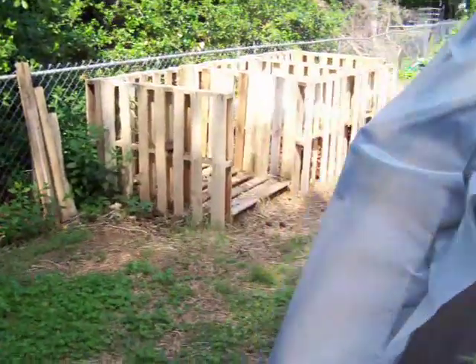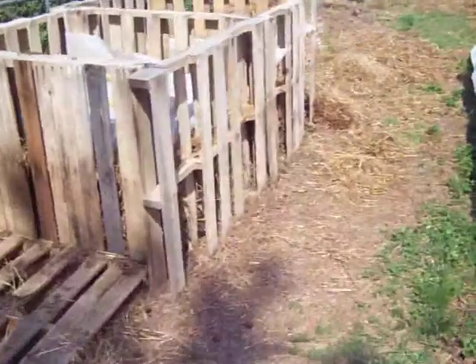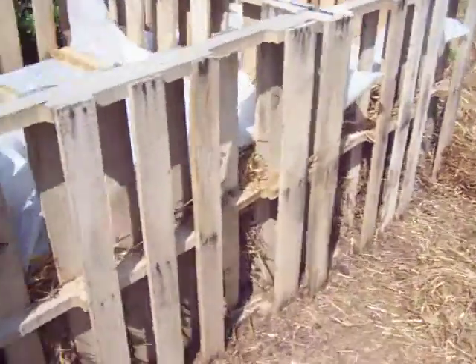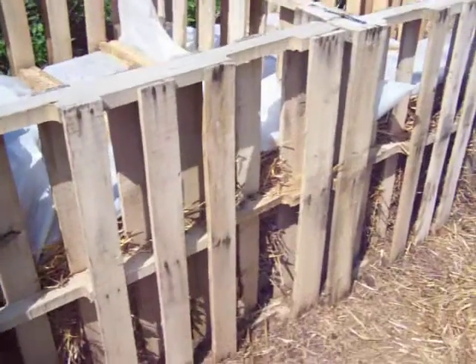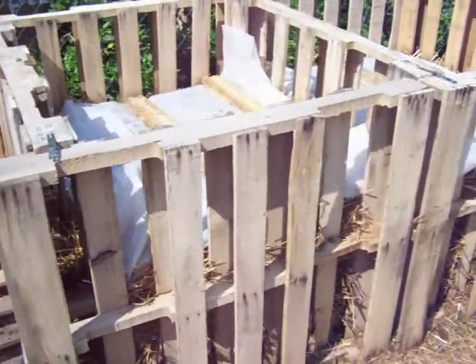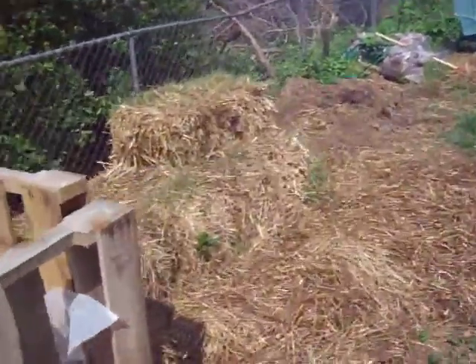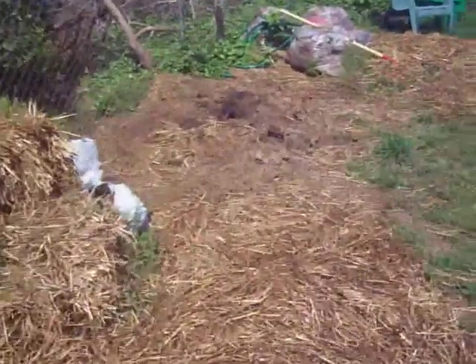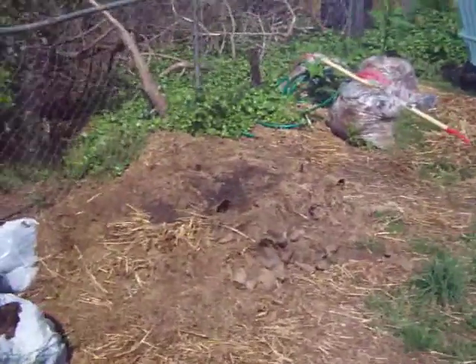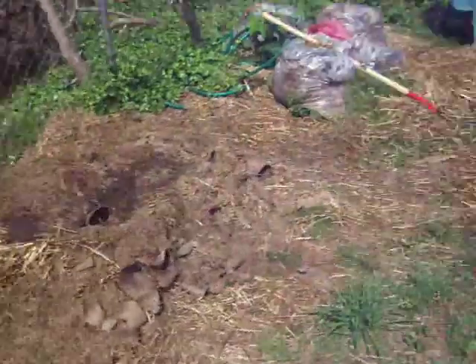You can see the composting bins — we've got them cooking away and they're halfway down, going down quite a bit. I'll probably turn them this afternoon into the middle bin and start two new ones again. That's all my straw that I work with, and I have my clippings that I'll turn and mix everything together, adding to the compost bin.